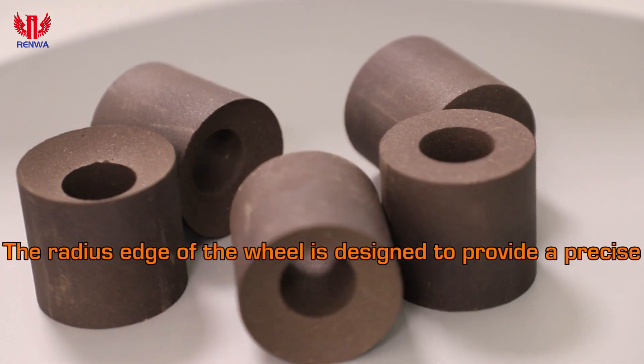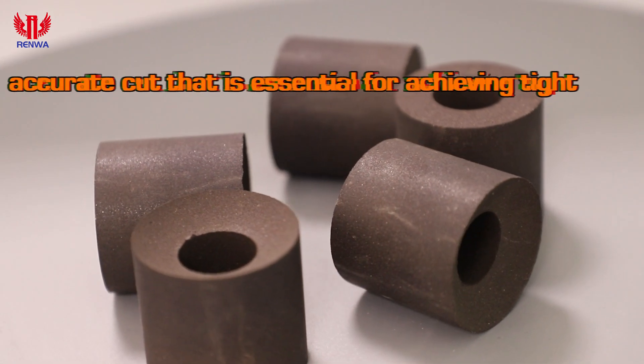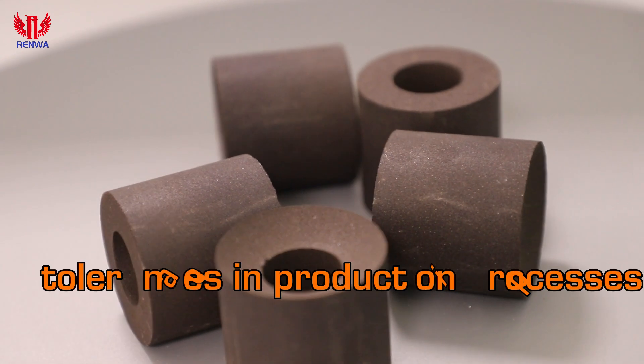The radius edge of the wheel is designed to provide a precise, accurate cut that is essential for achieving tight tolerances in production processes.